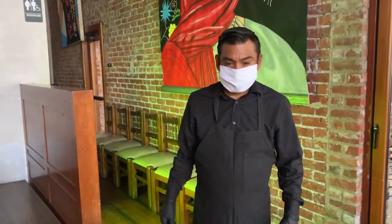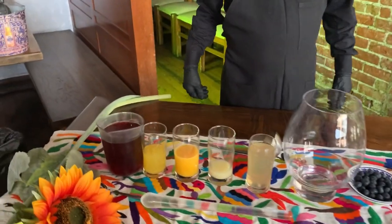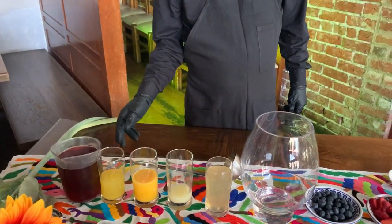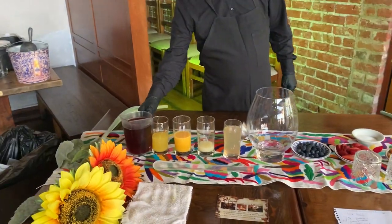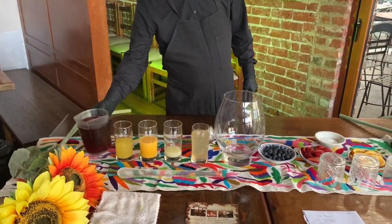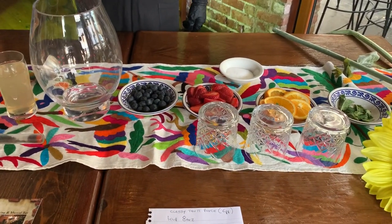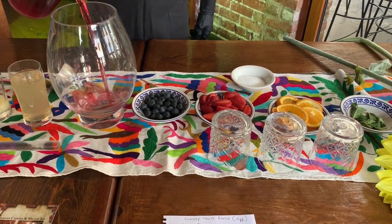I'm here with Israel and Adolfo from Mezcal. We're going to walk you through how to do that traditional drink that we have when we do our proms. It's called punch. So we're doing a punch for your prom, and I'm going to go over all the ingredients we're using. We call it this classic prom fruit punch.